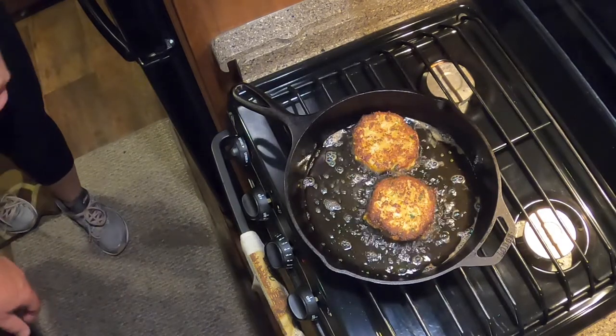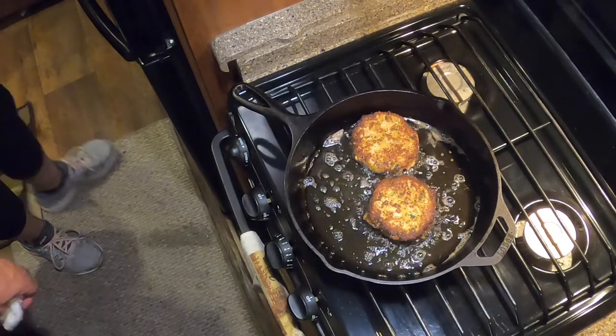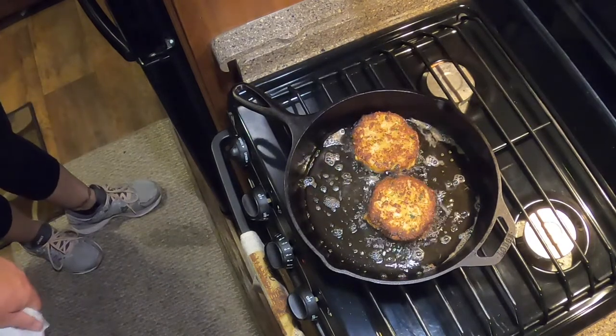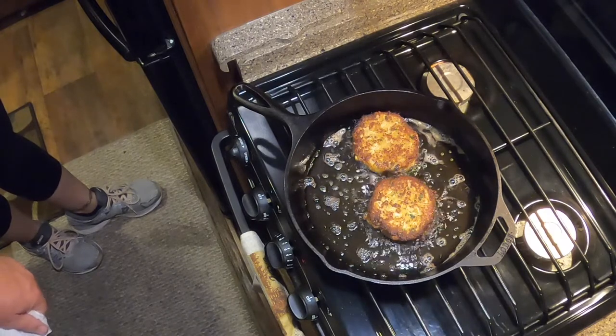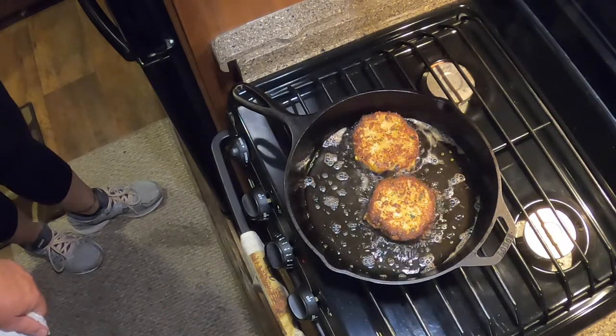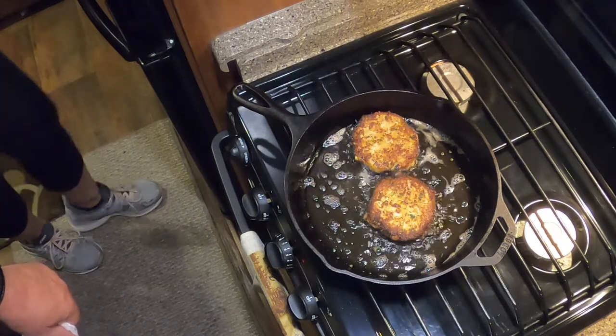You can have your crab cakes with a salad, french fries, macaroni and cheese, potatoes, rice and a vegetable — whatever you like with your crab cakes — or you can just eat them by themselves.